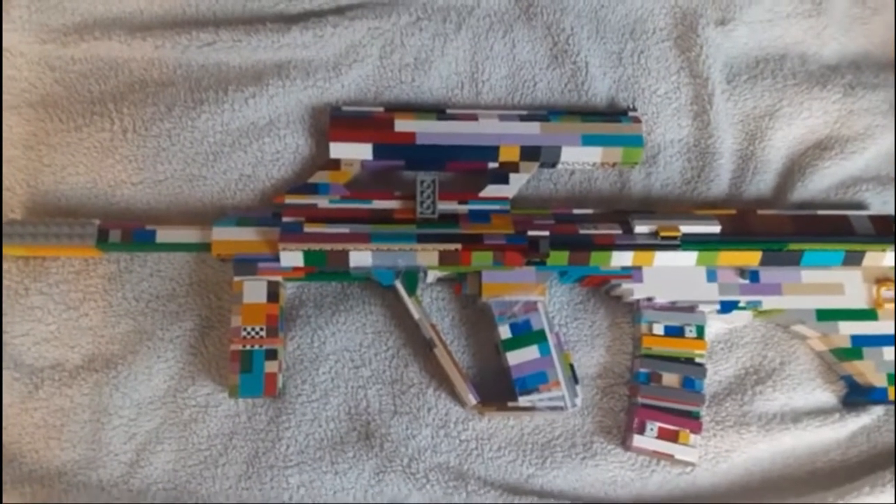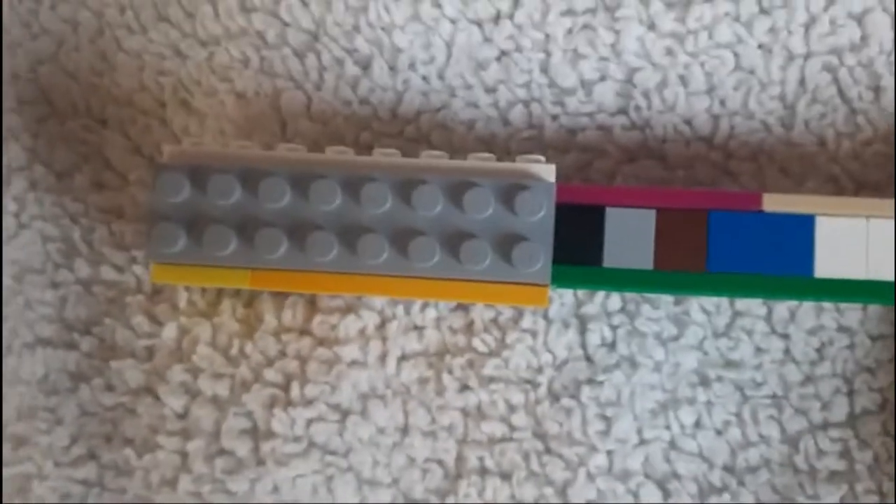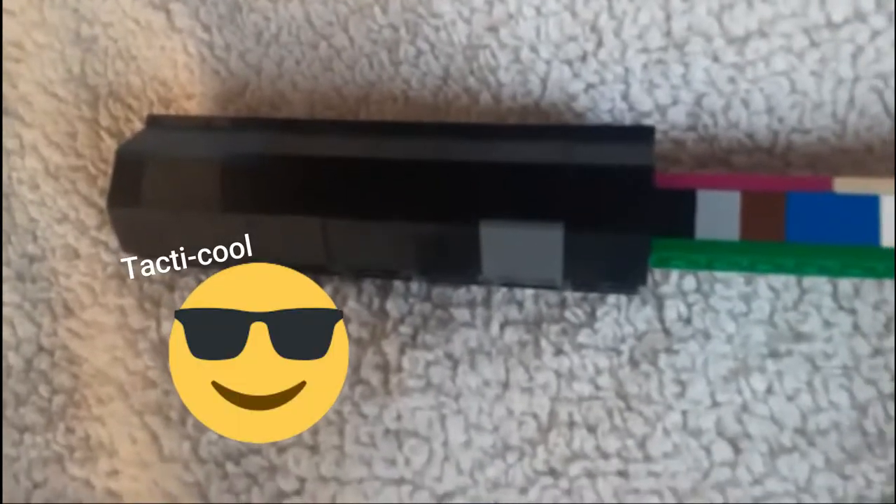Hello everyone, welcome to the LEGO AUG Assault Rifle. Let's get started by looking up here at the barrel. We have a compensator slash muzzle device thing. Not exactly sure what it is, but it's some kind of muzzle device. And of course it can be replaced with a suppressor for all your tactical needs.